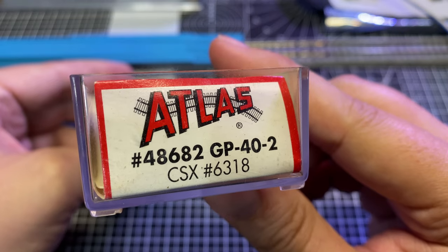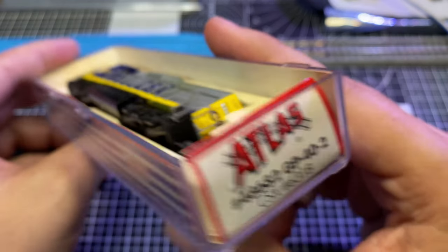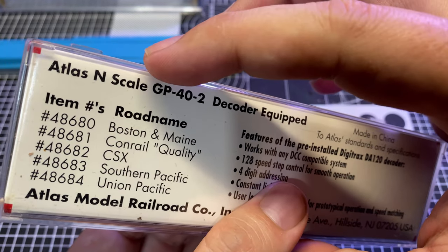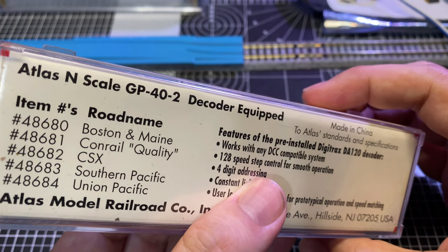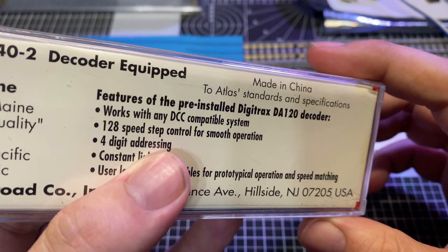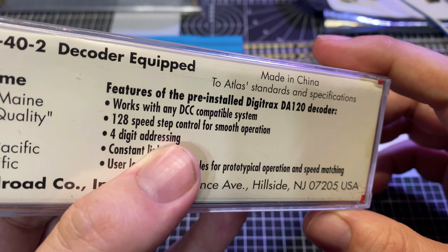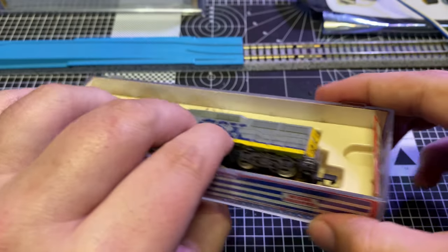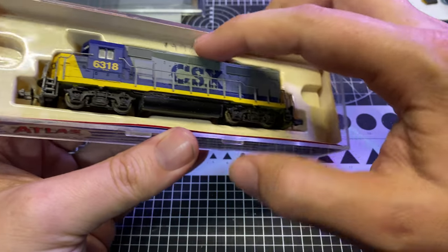Here are the specifics so you can go look up the model number if you want. One of the reasons why I wanted this is because it said it was decoder equipped, so hopefully this thing should have a Digitrax DA120 decoder. Let's get this thing out of the box and take a look.